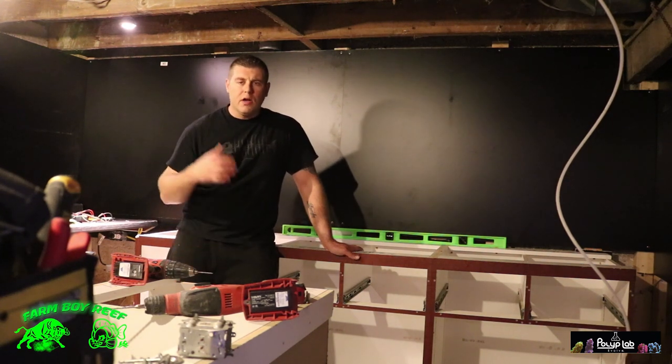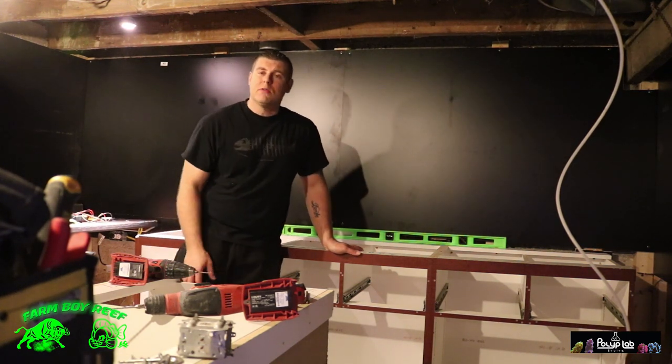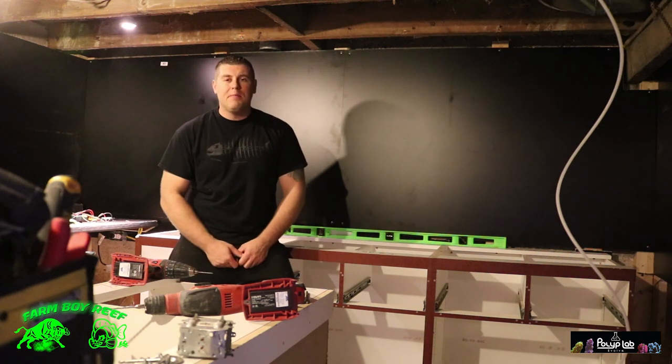That's it for this week's episode. I just wanted to give you guys a little update on how it's going, and I'll give you another update as it all comes together so you can see the finished product. Thanks for tuning in this week — we really appreciate it. Please subscribe and hit the like button.